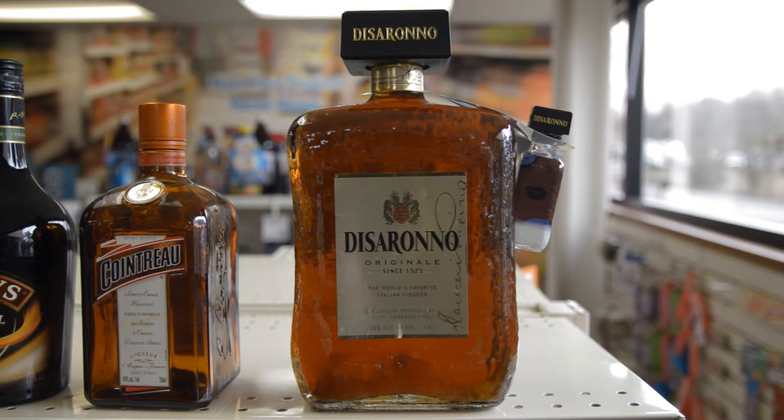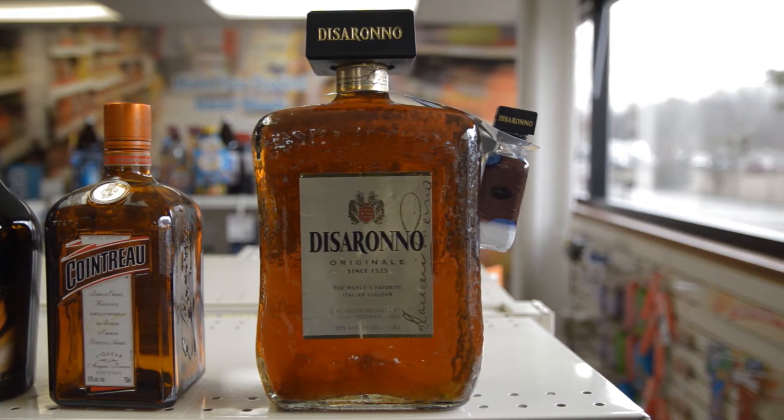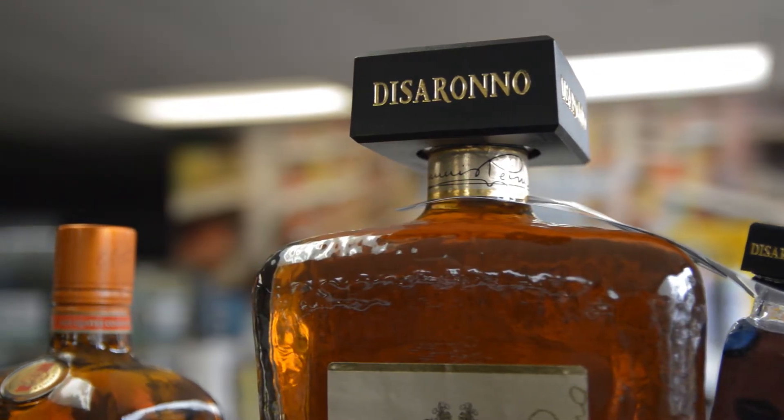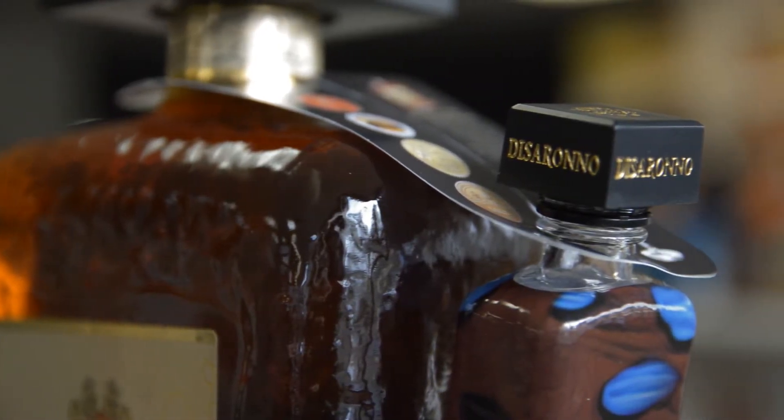The attractive digitally printed bottleneck hang tab displays a recipe for combining the two liqueurs together for a delicious De Serrano bourbon sour.